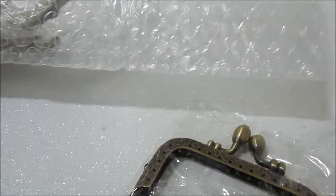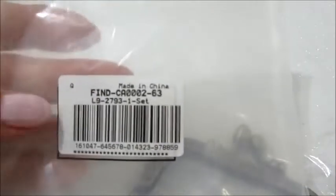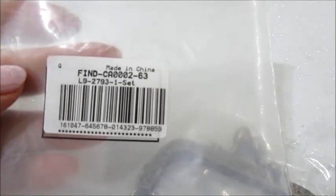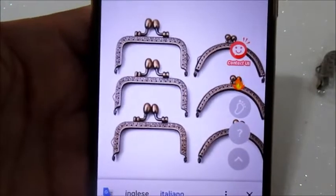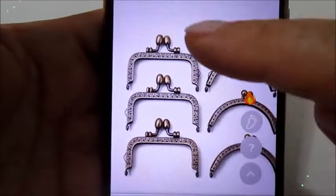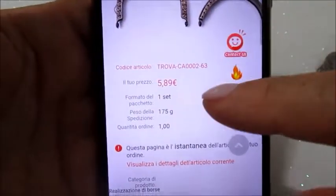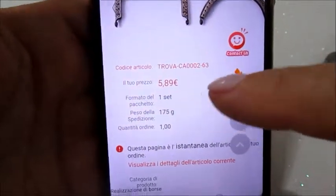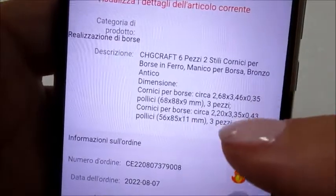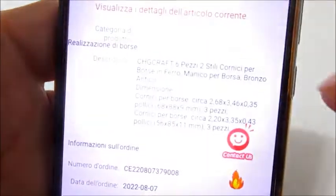Questo è il codice del set. Ora andiamo a vederlo il costo sulla pagina. Questo è il prodotto del set: sono 3 pezzi e 3 pezzi, sono in bronzo antico. Il costo è di 5,89 euro. Queste sono le misure dei manici contenuti nel set.